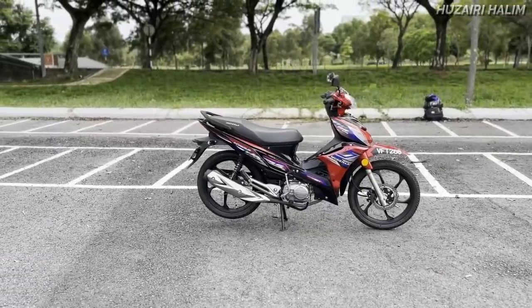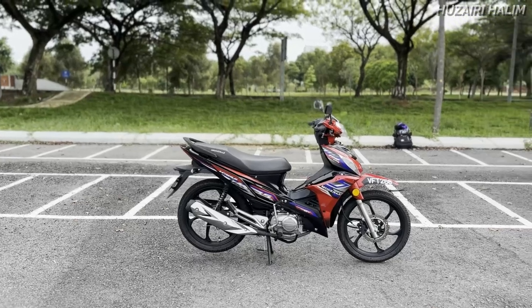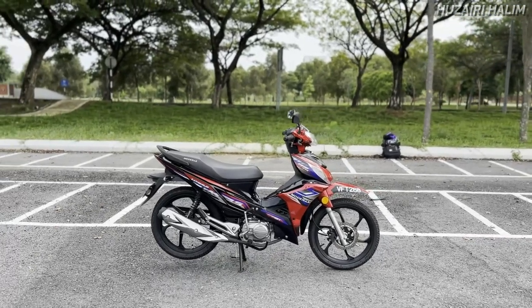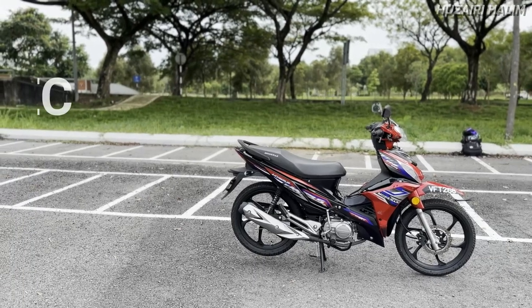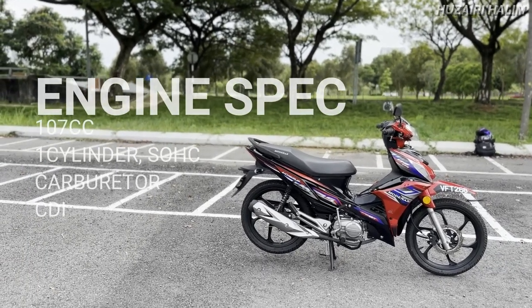Kita akan cakap tentang motor ni iaitu Modena Skrill 110 disc brake dengan secara ringkas. Dia adalah jentera berkapasiti engine 107cc, single overhead cam, single silinder.